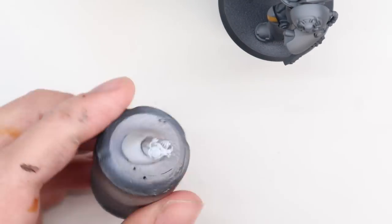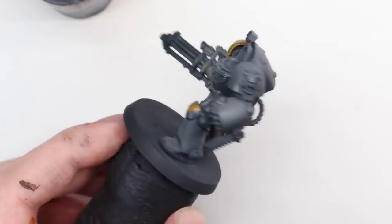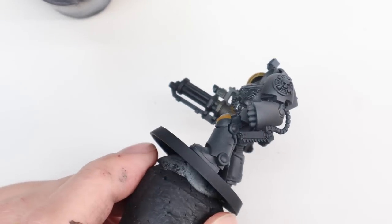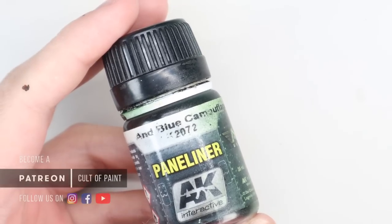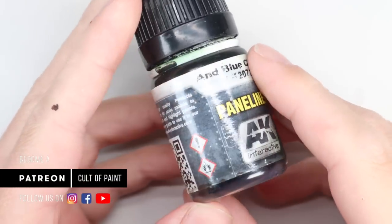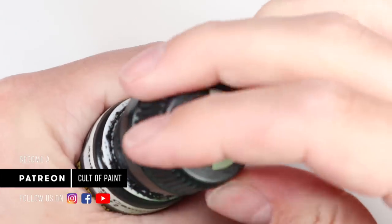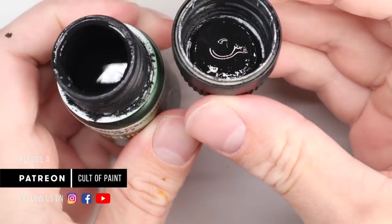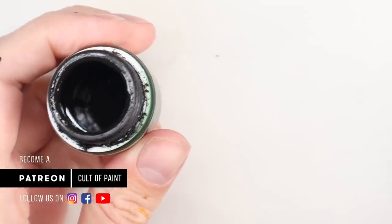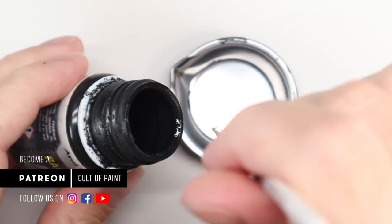Then I put the model back together and gave it a good few coats of gloss varnish. I'm using polyurethane gloss varnish through my airbrush, still spraying at 25 psi, thinned as much as needed to get it through — probably four or five coats, but you'll need to change that depending on what gloss varnish you use. I really enjoy using enamel washes, as you can see by the state of this bottle — I have done for a very long time.